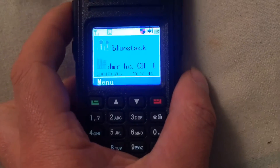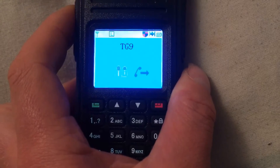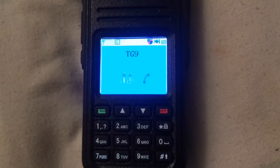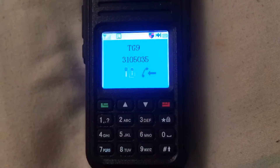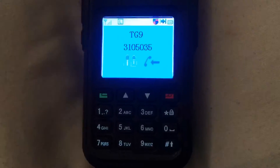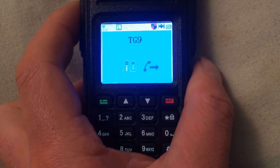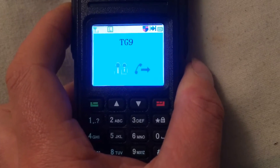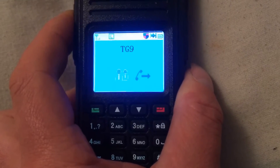Now ready to make a contact. 2E0 UKH listening for any calls. We have a visitor — 2E0 UKH, KD5DLJ, go ahead. Many thanks, I'm experimenting here and doing a video showing how to set up the BlueStack hotspot with the MD380. How's the audio sounding?